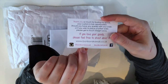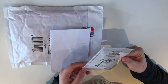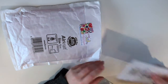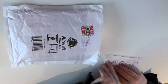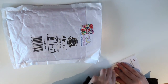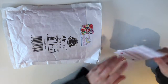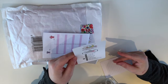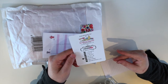Quite nicely done. So, Instagram, Facebook, website. And some little goodies. And let's see what the extra little goodies are.